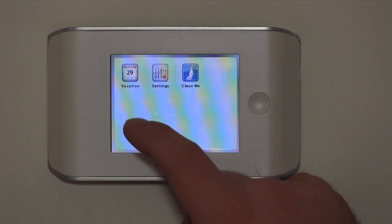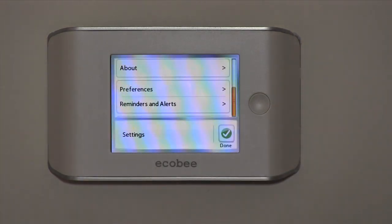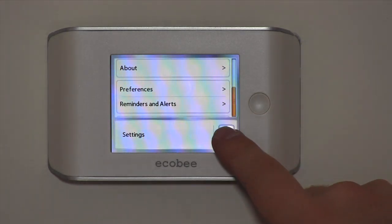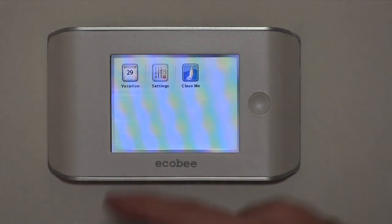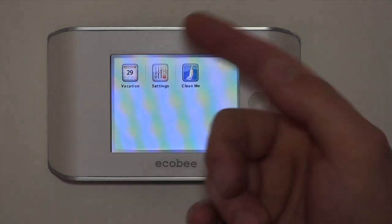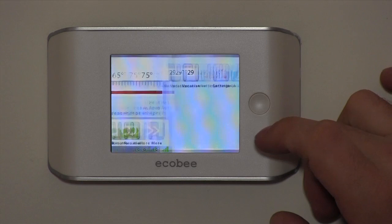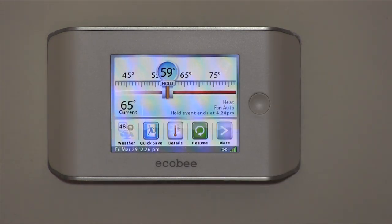There's also an advanced settings area where you can change reminders, alerts, and preferences. And to clean your screen, you hit the clean screen button and it won't interfere while you're doing it. That pretty much covers all the features.